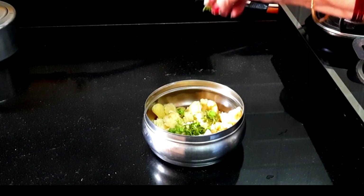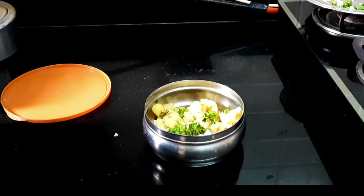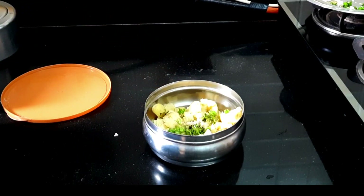Now I will add some masala, in which they will need — so we will put a little salt, mixed chia powder.